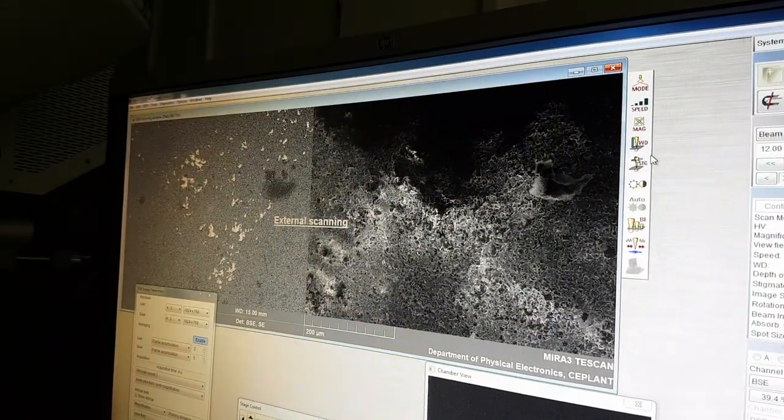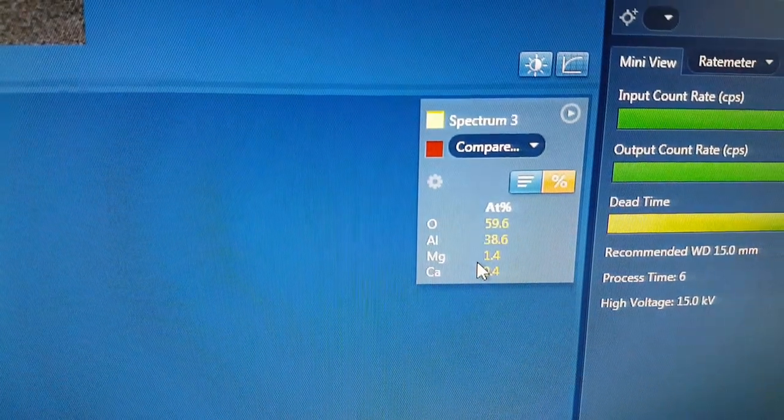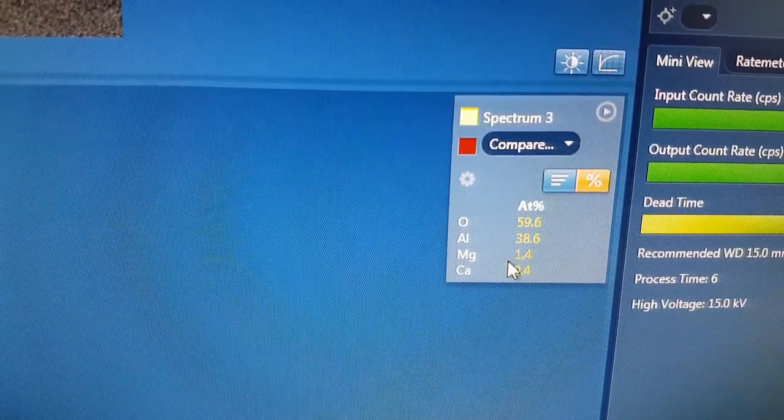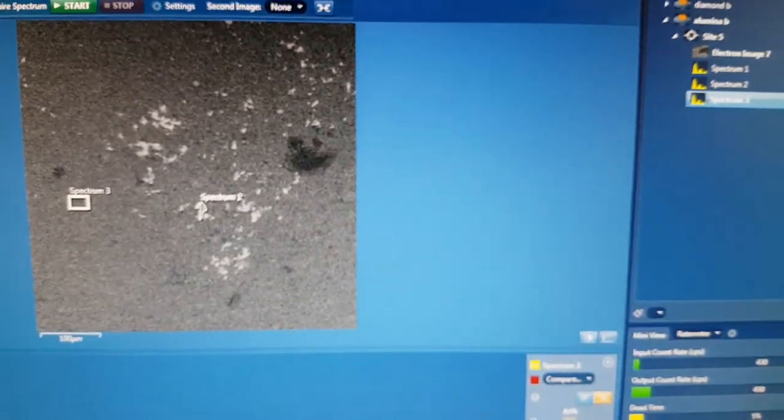We're just looking at some of the impurities on the Littipete Illumina tubes, and it appears that in the Spectrum 3 area here, we have some small amount of magnesium and some calcium.